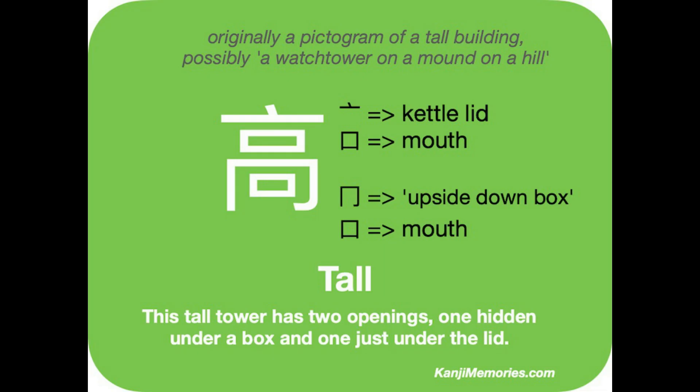We start with the green Kanji Memories card. As is noted at the top, the original kanji looked very much like a building. It is suggested that it was a watchtower on a mound on a hill. That will not help us draw the shape as it is now, but as will be explained, we can use some elements we already know to make it easier.